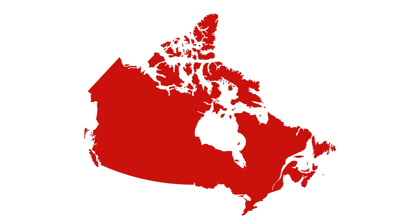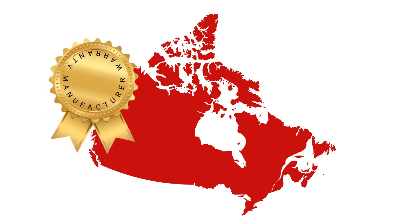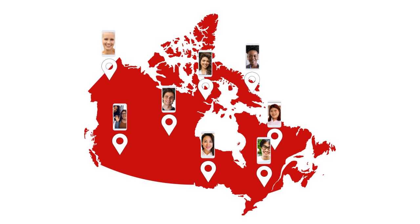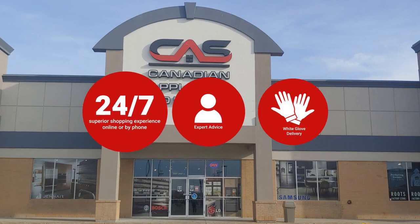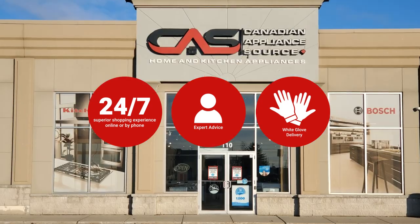At Canadian Appliance Source, you get manufacturer warranty on all products. And join happy customers all over Canada, with 48-hour white glove delivery and a superior personal shopping experience 24-7.